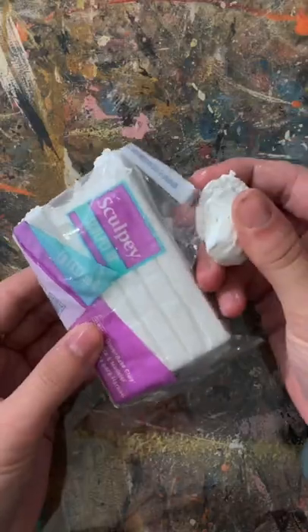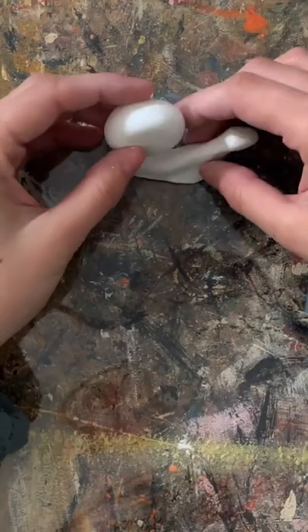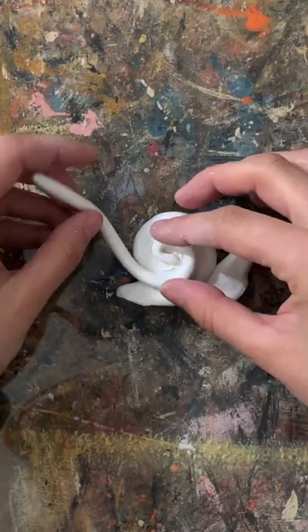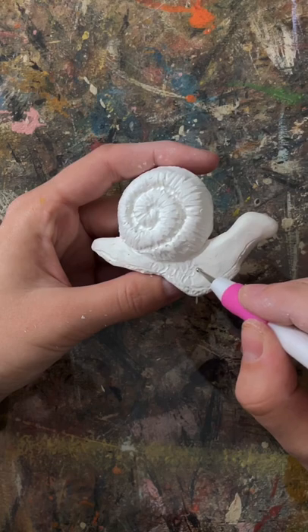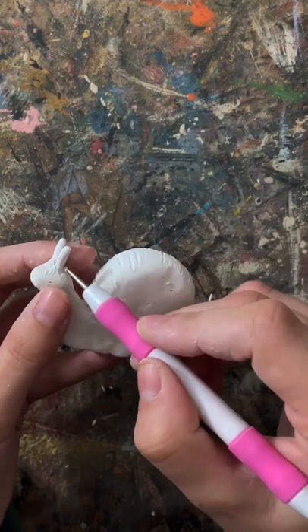I made this adorable snail pot accessory out of some polymer clay. I saw one similar to it at a plant nursery the other day and I instantly fell in love and knew I needed to try it. I just smushed the clay over a pot and sculpted my snail around the base. It was actually way easier than I expected and sits pretty well on a few types of pots and even vases.